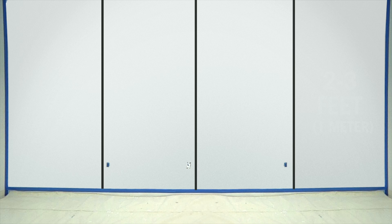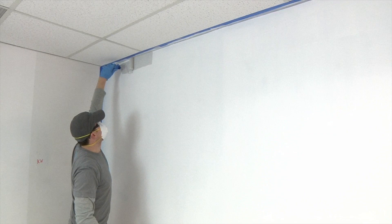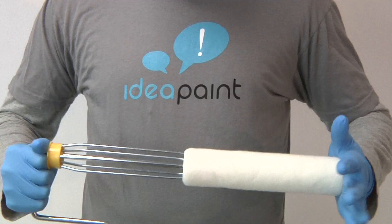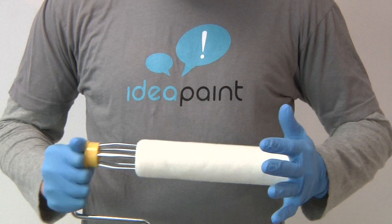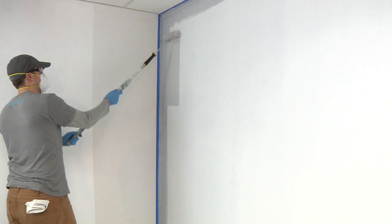Work continuously across the wall, painting full top to bottom two to three foot wide sections. Ensure you are maintaining a wet edge as if applying an epoxy or gloss enamel. Start by cutting in with an edging roller around the top, bottom, and sides of your first section. Next, use your 9-inch roller frame with supplied roller cover to paint the edged-in area. For larger areas, an extension pole will be helpful.